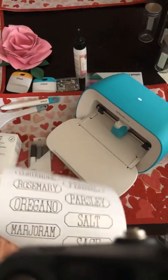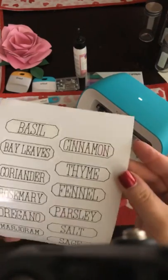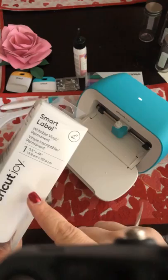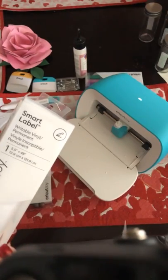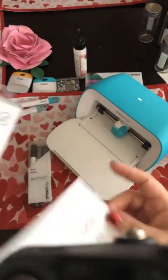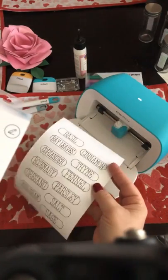You could make these with your regular machine, but I'm not sure if this writable vinyl would be available for the other machines. It is a smart product — remember with smart products, we put them directly into the machine without needing a mat.